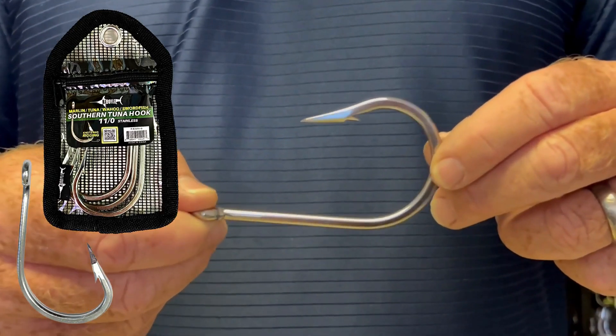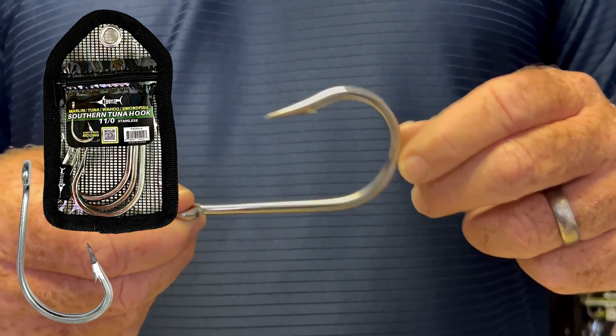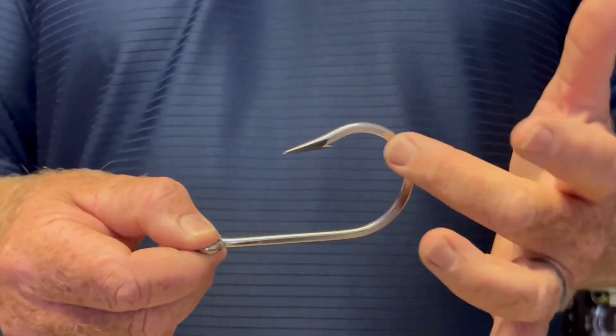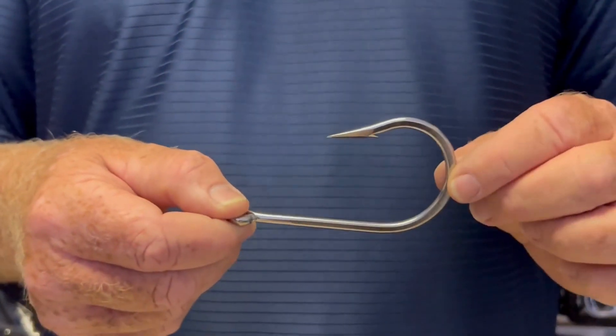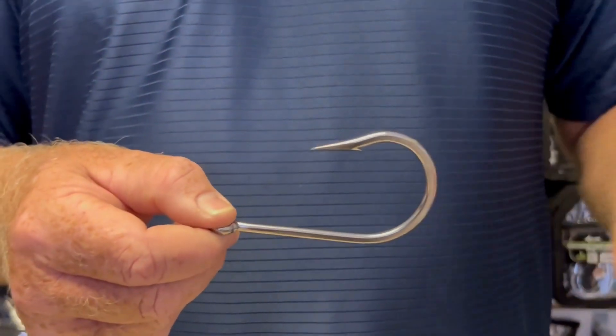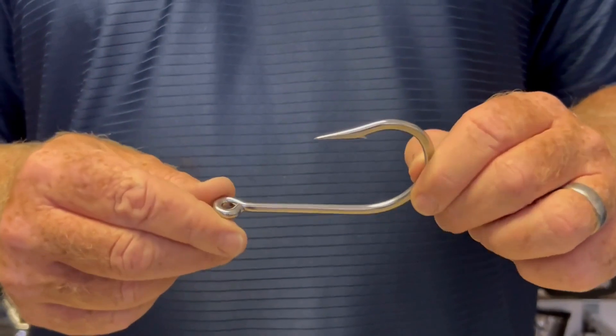7691 stainless style hook. This is called the Southern Tuna style hook with the turn in. You see this little bit of a bend in. Wonderful for swordfish, wahoo, blue marlin, and tuna. You see this in the big game marina a lot.